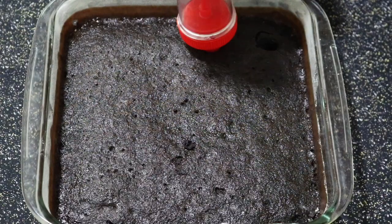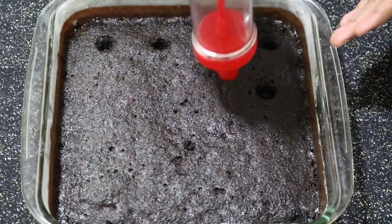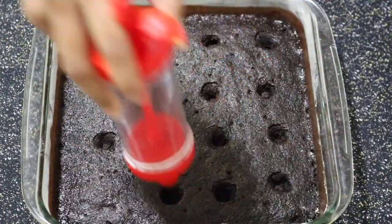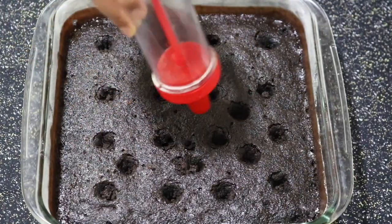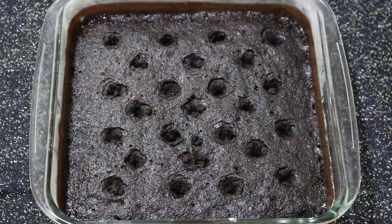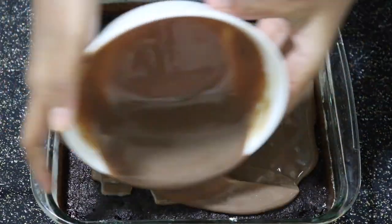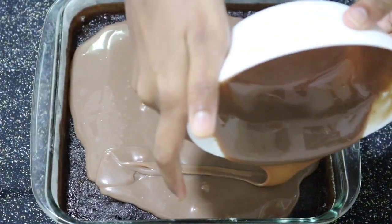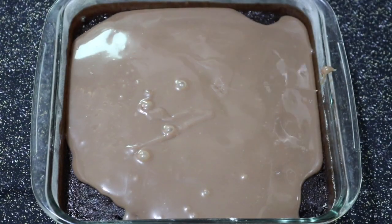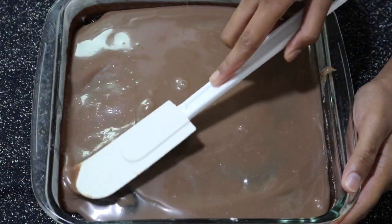Now my cake has cooled — let's poke holes in this cake. You can use any sort of thing you feel comfortable with to poke holes, and the more holes there are the better the cake will be, because the condensed milk will be absorbed by these holes. Then pour in the condensed milk mixture, making sure you pour it through the holes, and then work it out to the sides.